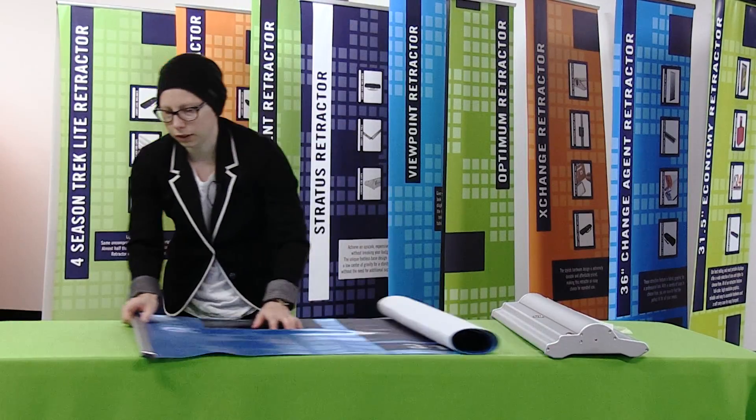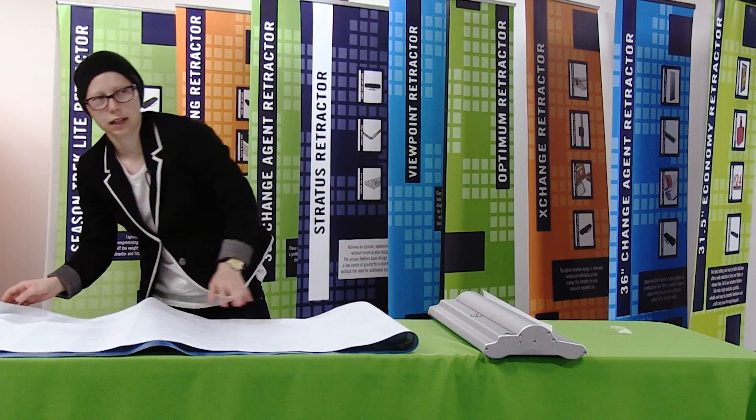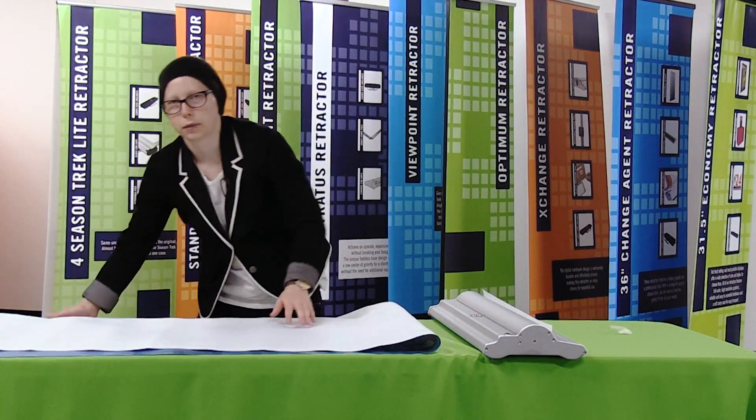Now that I have my top rail secure, I'm just going to lay out my graphic, and using the hook and loop strip on the bottom of my graphic, I'm going to connect it to the leader on the retractor base.